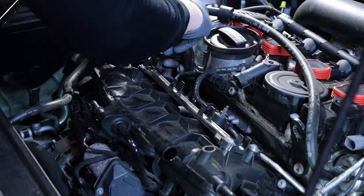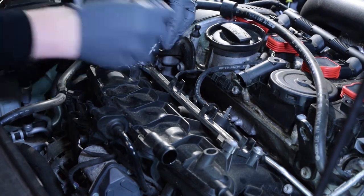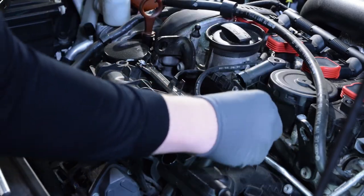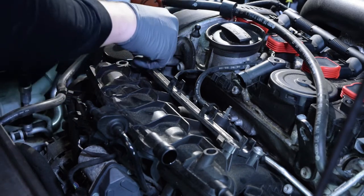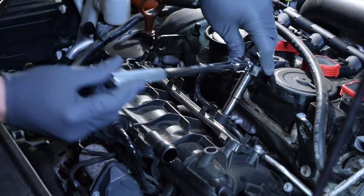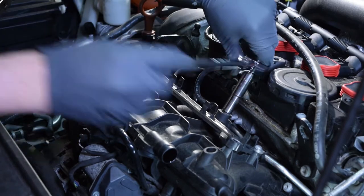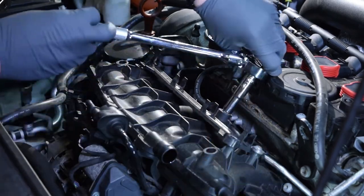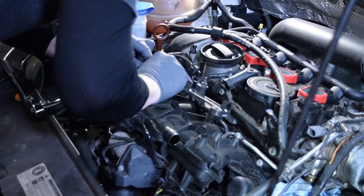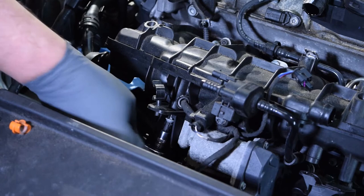What we're doing here is removing the fuel line bracket on top of the intake manifold — just the process of getting down to the core piece of the repair. We tried to keep bolts together with the parts they came off of, just so we knew going back on what went with what.